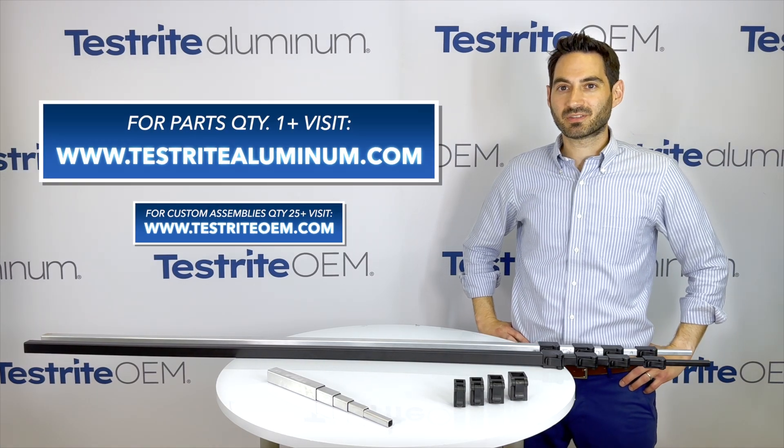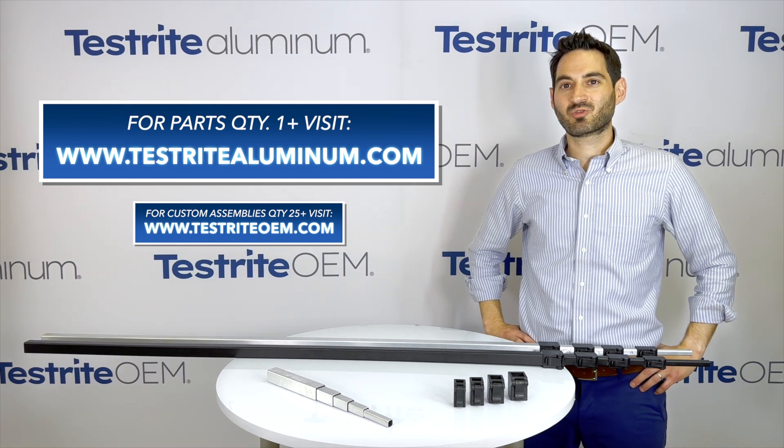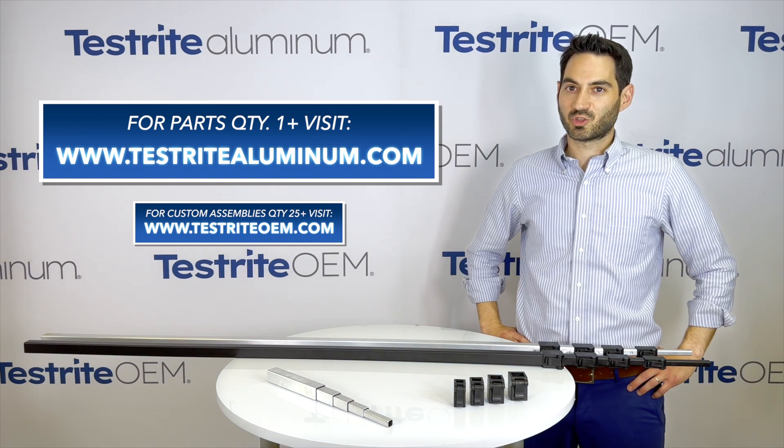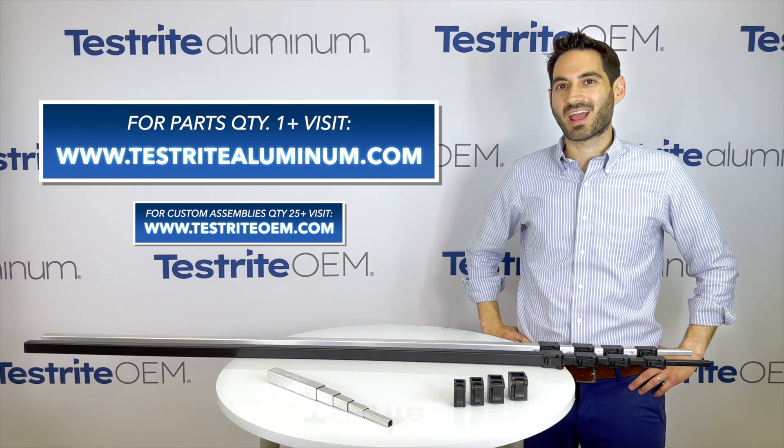If you want to just buy parts and pieces and do the work yourself, visit www.testritealuminum.com. There you can buy cut-to-size aluminum tubing, the square tubing locks, spring buttons, end caps, bases, and more.